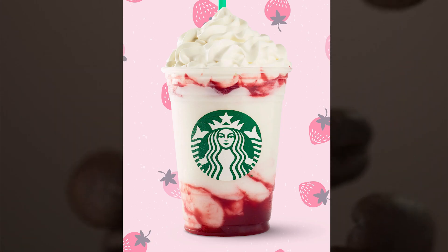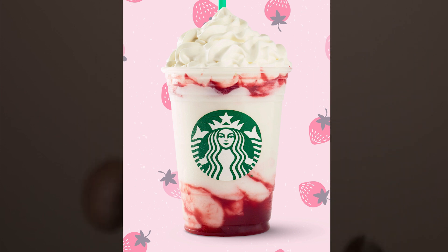Strawberry Creme Frappuccino: strawberry puree is blended with ice and milk to make this delicious frozen drink.